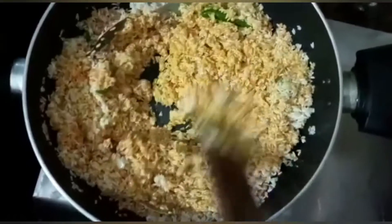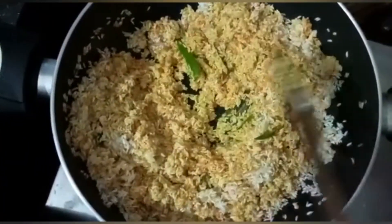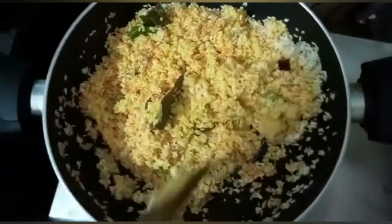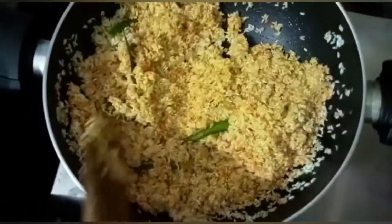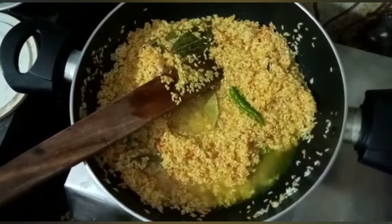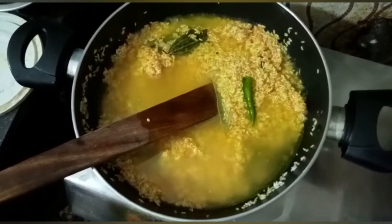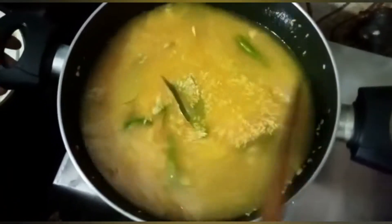I'm going to use the water to boil. I was going to use the water to heat it. This is an important part. Get it all out of time and give it a good time. Just pour the water, make it not too deep.